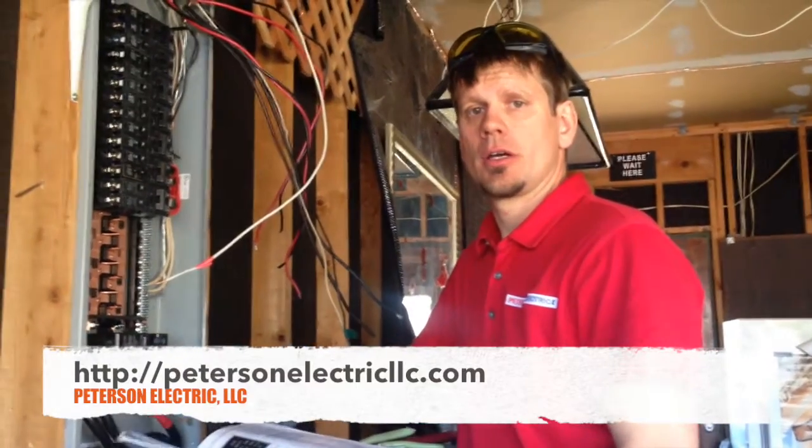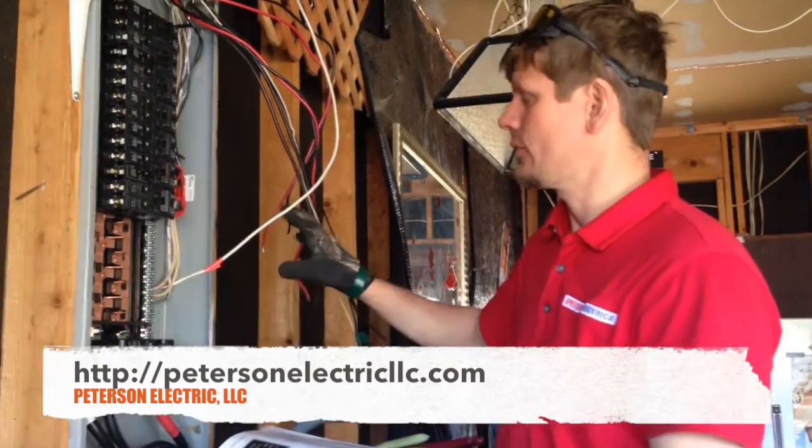Hey guys, Joshua Peterson, Peterson Electric. Another video I wanted to do on this service change here.